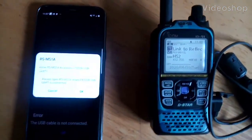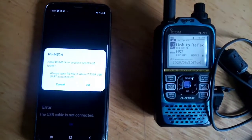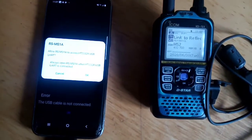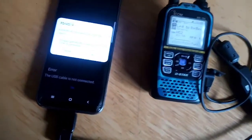M0FXB here, just trying to get this working on the RSMS1A connected to ID51 plus 2 using my Samsung Galaxy 8.